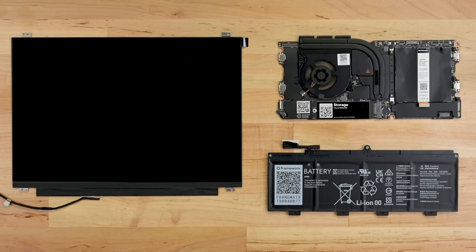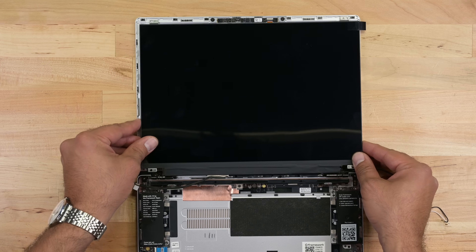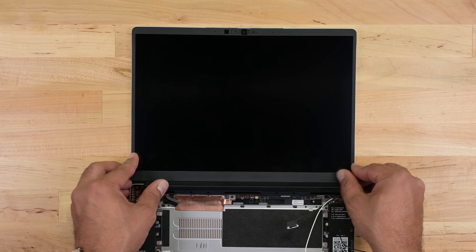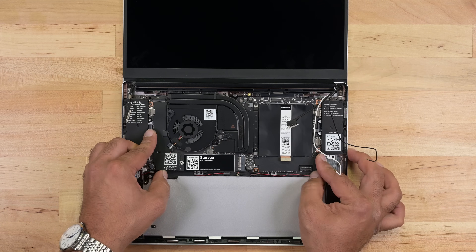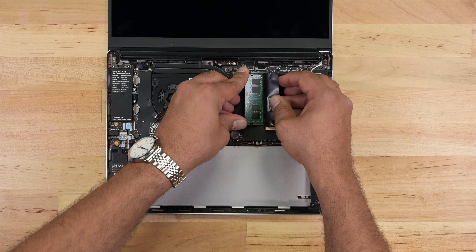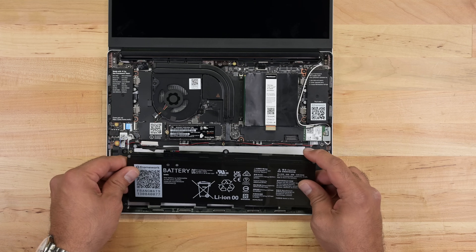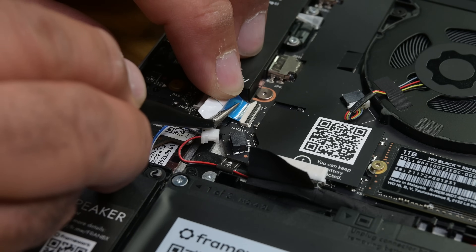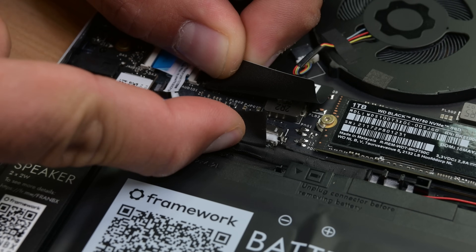Time to reassemble everything with the new components, starting with the new matte panel. It's important to route that cable correctly before replacing the bezel. The new 13th gen Intel mainboard goes in next, followed by the wireless module, SSD, and RAM. I can then move on to placing the battery in the case, tightening those captive screws, and reattaching the speaker and headphone port before reconnecting the battery cable.